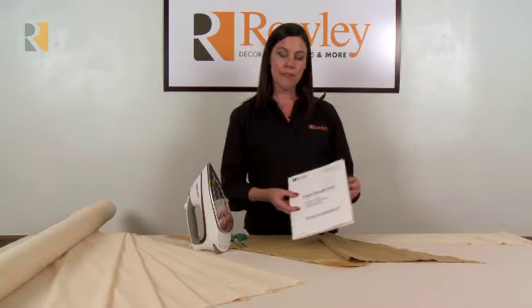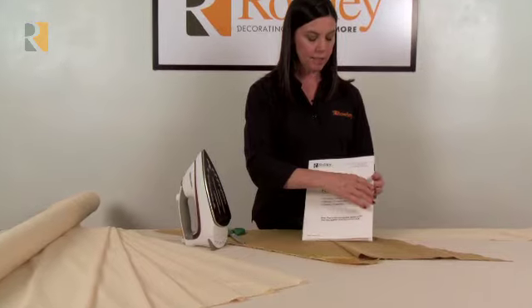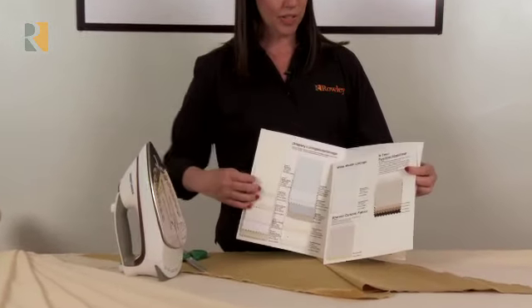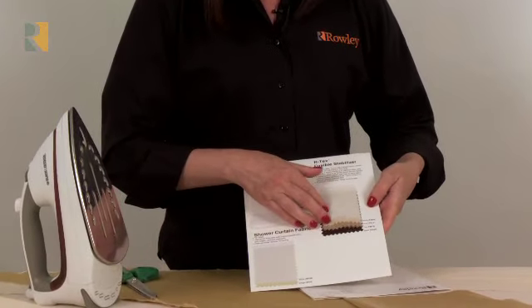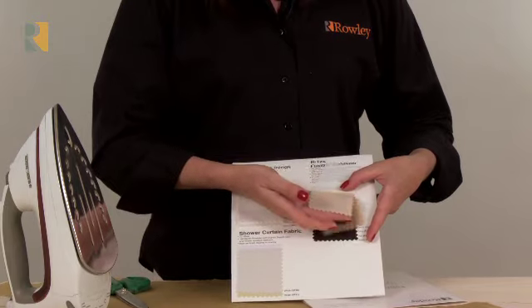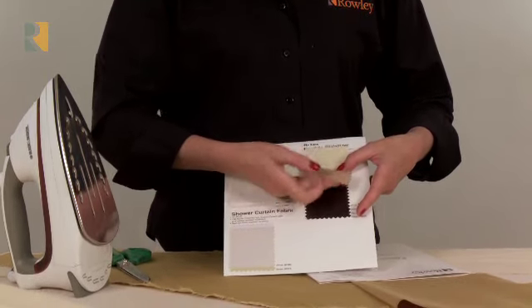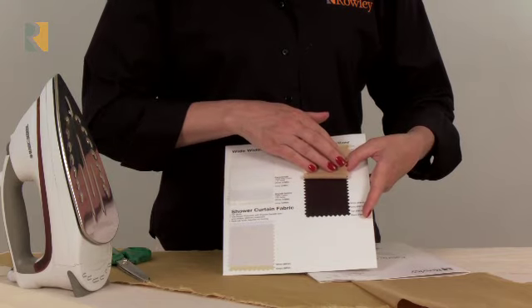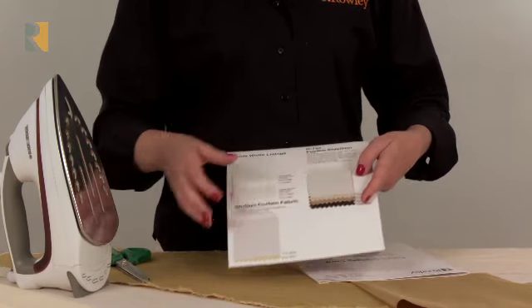You can find samples of our colors in our fabric sample card, which is free — just call and ask customer service for it. The four colors are white, ivory, which I'm using here today, tan, and also black. You'll want to pick the color that matches the face fabric most closely.